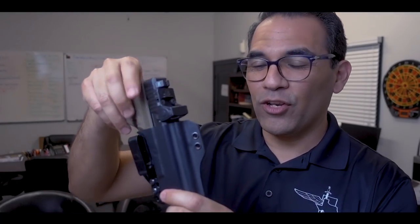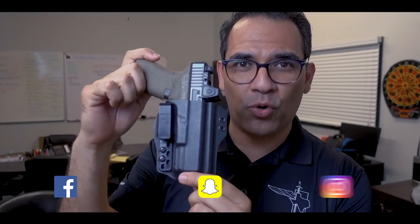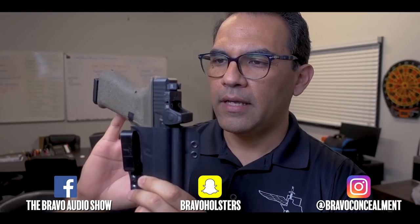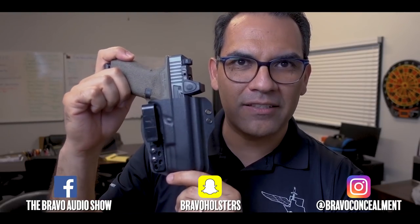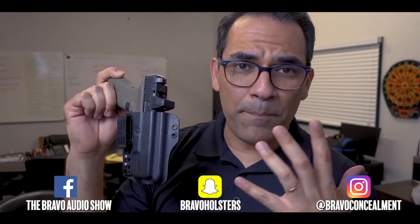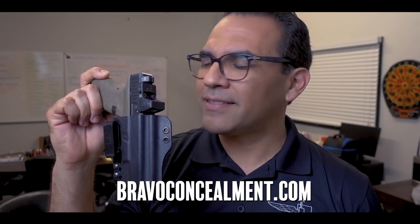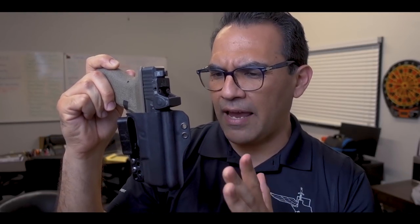Hey guys, today I want to talk about three things you need to know about the torsion gun holster. Number one: it's not just an appendix inside-the-waistband gun holster. One of the biggest questions I get is whether it's only for appendix carry — it's not. It wasn't even designed around appendix carry; it was designed as an inside-the-waistband gun holster.